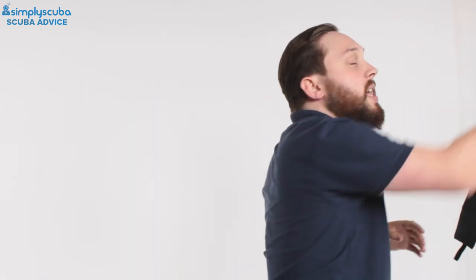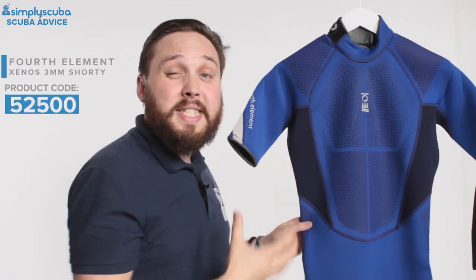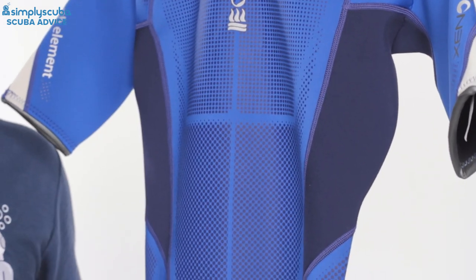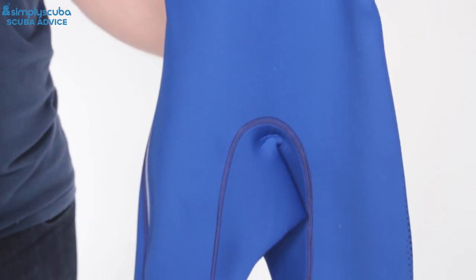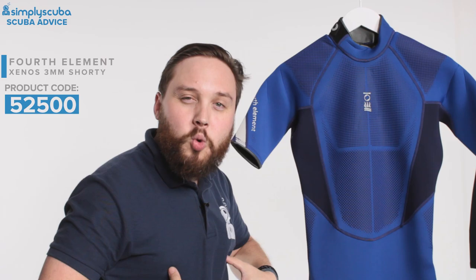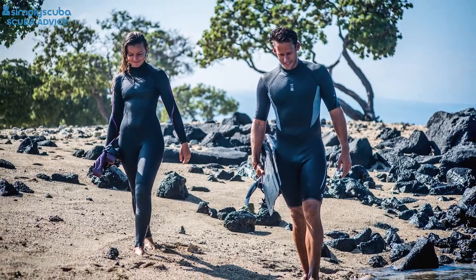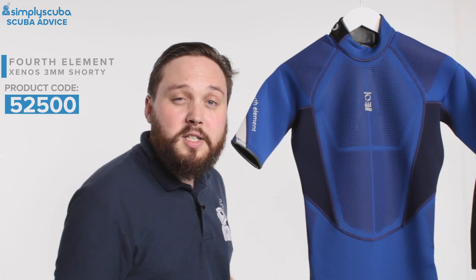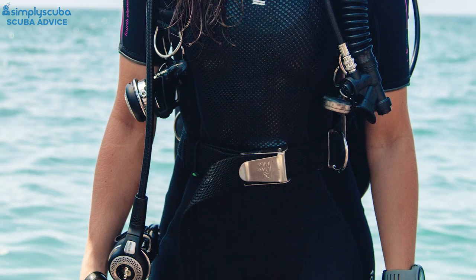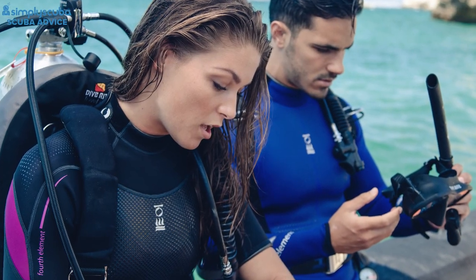Moving up through the thickness, we're going to move up to a two and a half mil shorty — this is the Fourth Element Xenos shorty. Shorties are great in warmer waters where you don't need too much thermal protection but you do need some over the core. This keeps your core body organs and torso nice and warm, but you still have the flexibility of a thin suit. They're much easier to put on and take off because you don't have the sleeves, and they dry out much faster between dips. The Xenos has lots of little features that make it a nice comfortable suit and easy to get on and off.